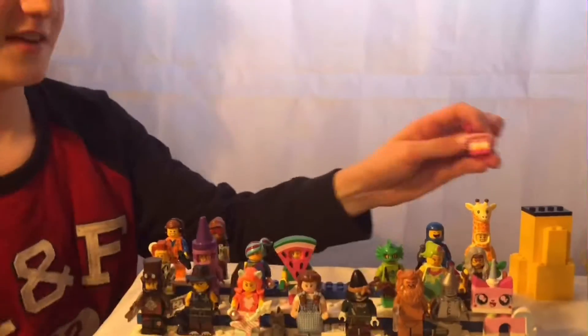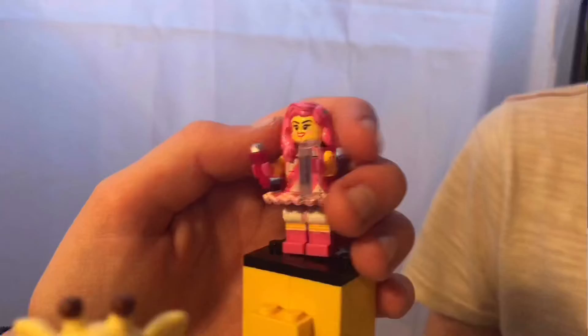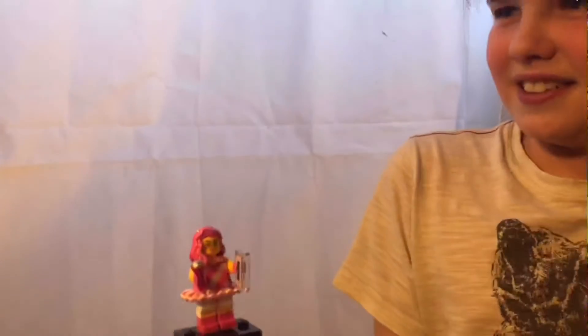Now comes one of my least favorite figures — this band member. She has dual molded legs in pink and white with printed yellow on the front, a skirt piece that's been used often but is nice in these colors, a cool cassette piece, and pink hair with a light stripe. I just find this figure genuinely boring — an odd face on the front and a winking one on the back. Callum gives it a five.